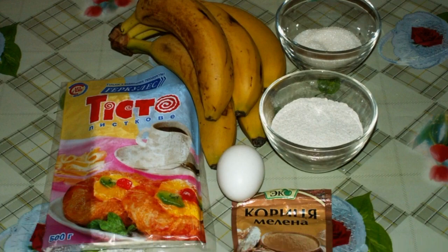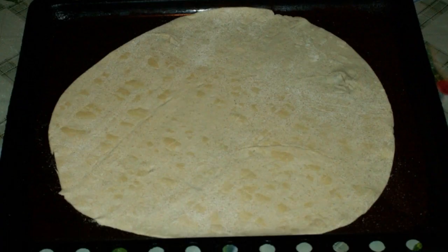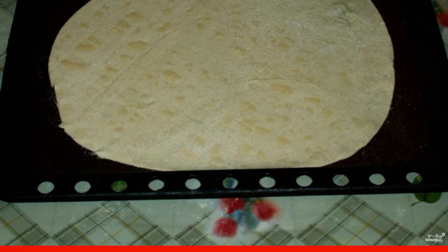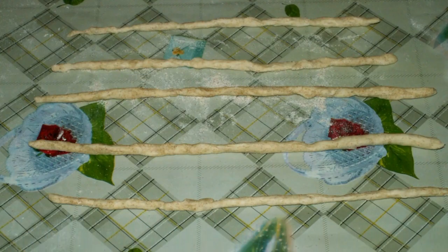Prepare the ingredients. Roll out the dough, sprinkle with flour lightly, then put it on a baking sheet. From the scraps of dough, form thin strips.